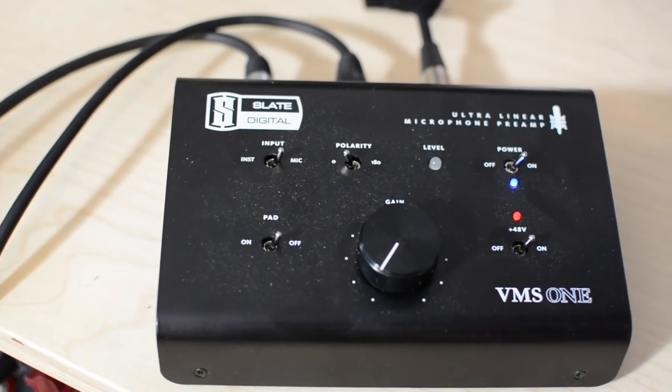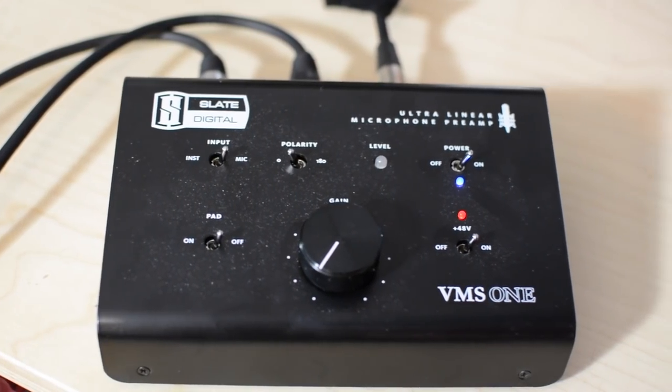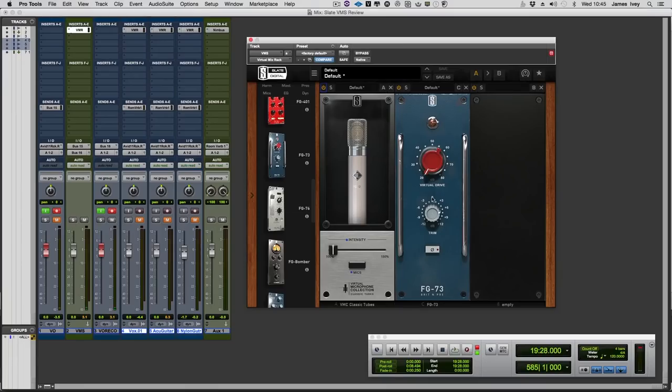The Slate VMS is a three-part solution: it's the microphone, it's the VMS1 mic pre which I have on the desk, and it's the virtual mix rack software with added goodies to make this all work together.